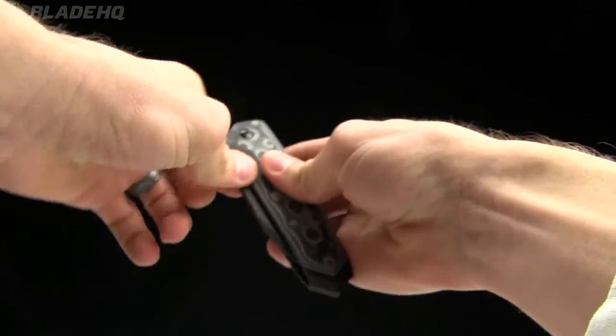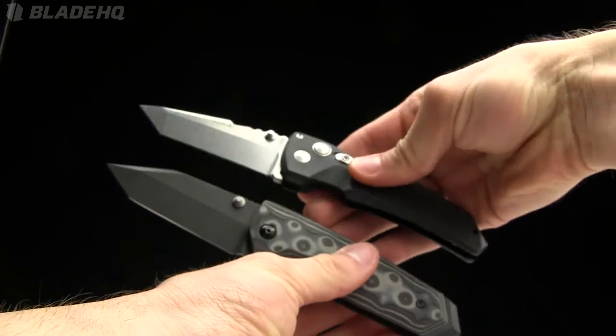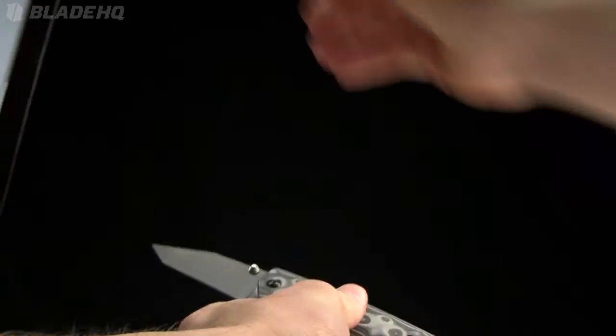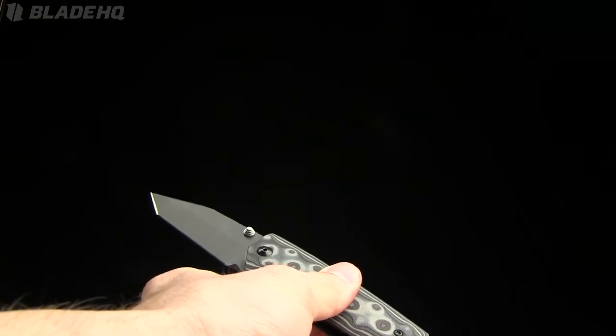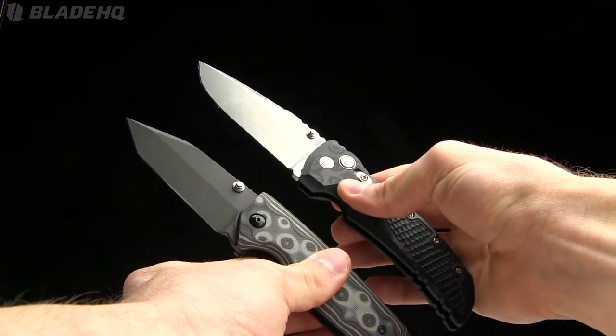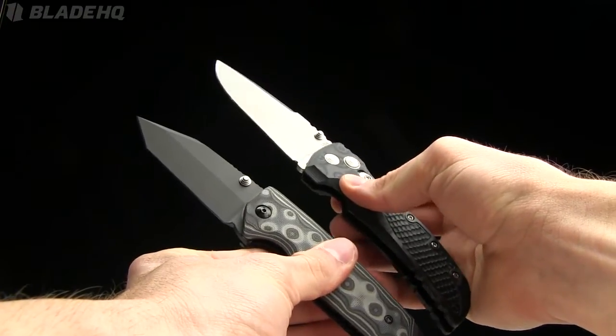Let me show you in quick comparison to the EX-03 — EX-03 in my right hand, EX-02 in my left. And then the EX-01 in my right hand, EX-02 in my left.